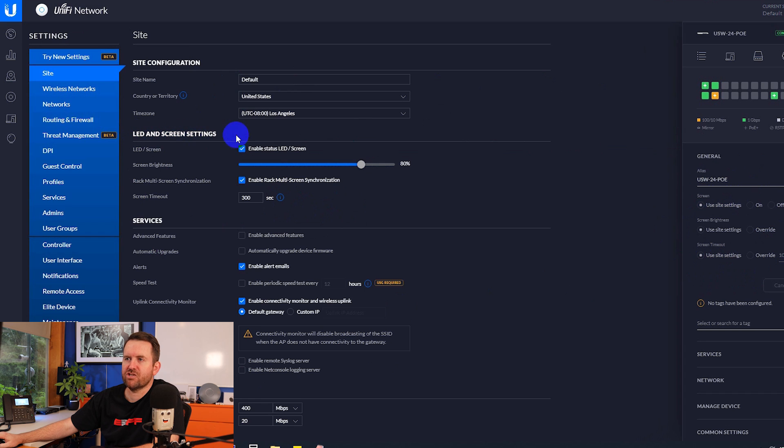There's also a really cool feature called multi-screen — enable rack multi-screen synchronization. That basically means if you have a number of these switches stacked in a rack, you can have them all displaying the same information, timed together so they're not all over the place. I've seen video online of multiple switches showing the same thing on their screens and switching screens at the same time. There's also a screen timeout of 300 seconds.